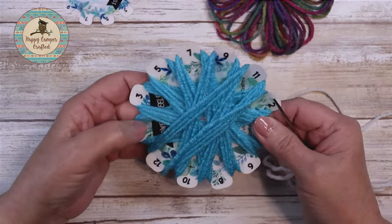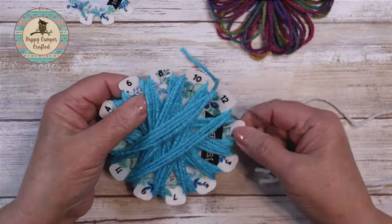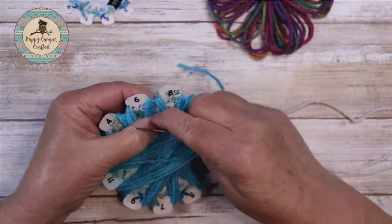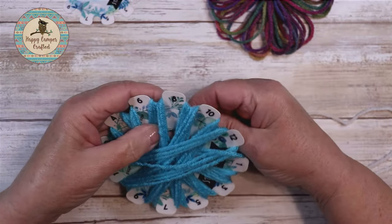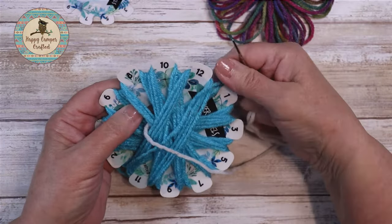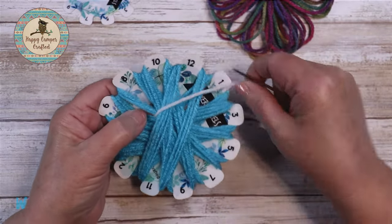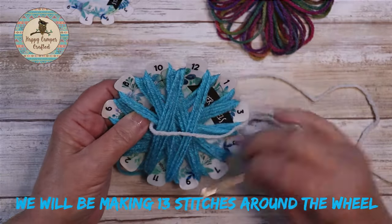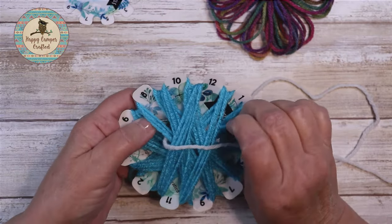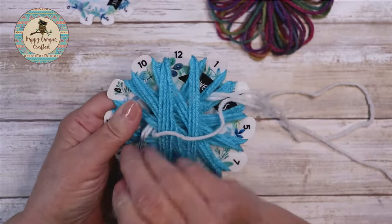Flip the wheel over and we are going to start between the six and the eight. You want to count back four spokes on the wheel — two, three, four. So we will be coming in between the one and the three, going forward underneath four. We're working counterclockwise under four petals.